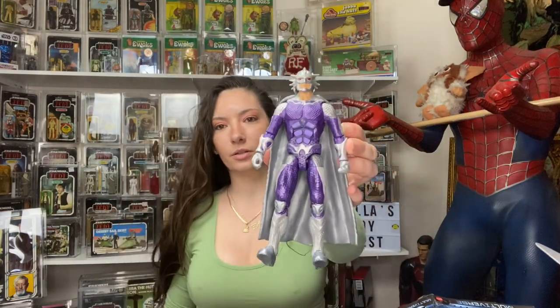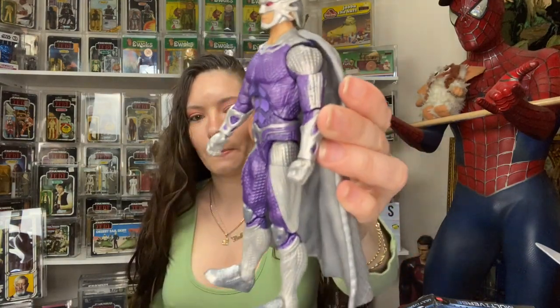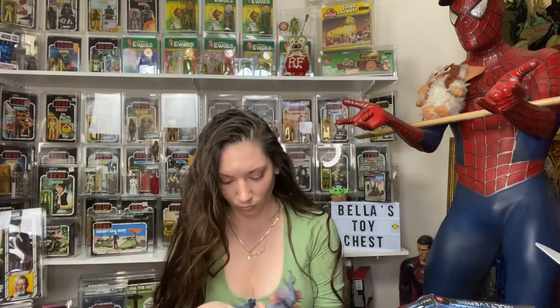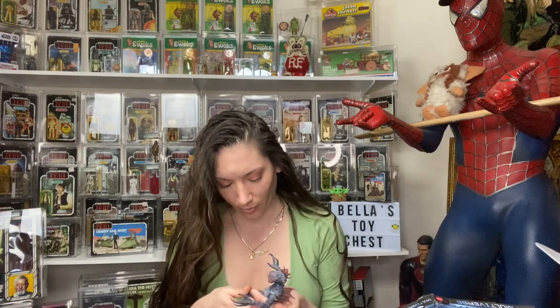They get you with those little rubber bands — they're all caught in there, so loud! Here is Orm — look at this purple and silver, his shoes, the back of them. It comes with one single leg. Put his leg in there — of course they never make it easy.